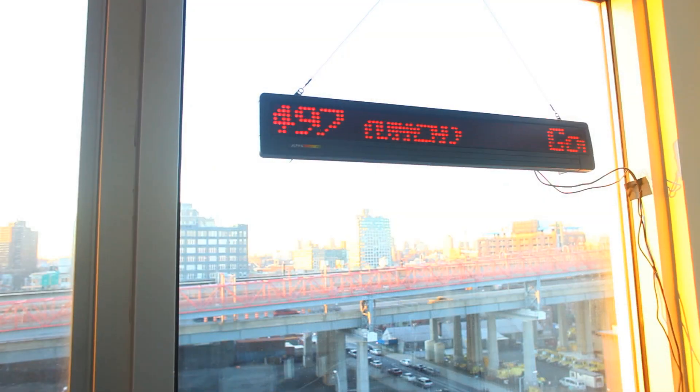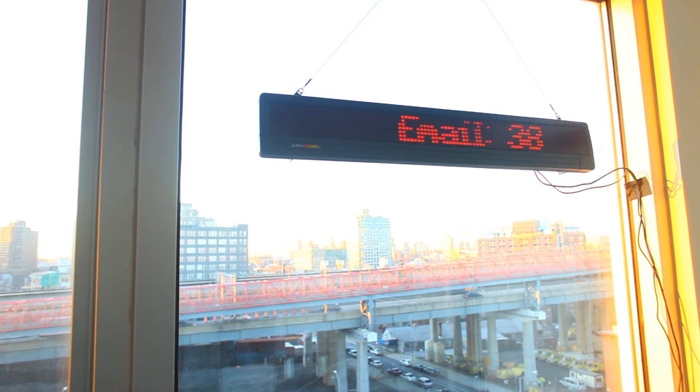Hey everyone, here's an update on my EgoTicker project. As you can see, I have it hanging in the window, and I did that so that I can see it when I sit at my desk.